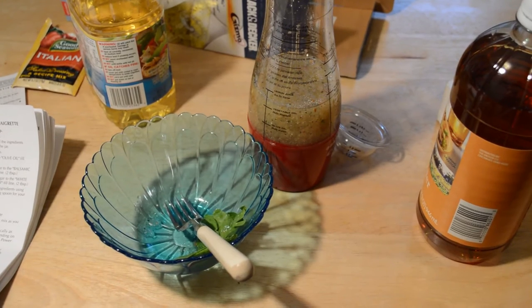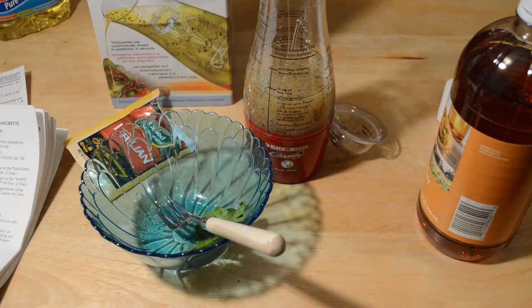It actually tastes really good. Every time I make dressing at home it always tastes better than the store-bought, and this is no exception. Even with the vegetable oil — you should probably be using olive oil — but it's really good. I'm surprised, it tastes great.